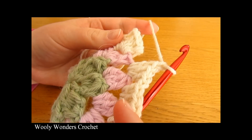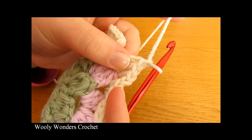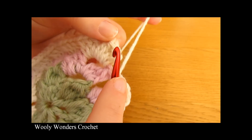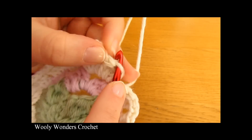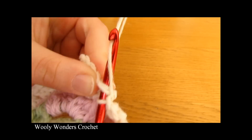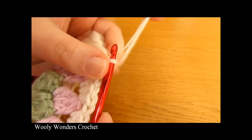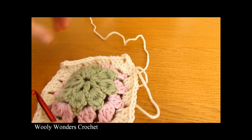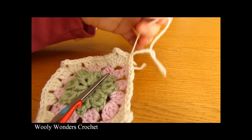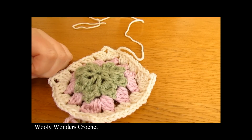I am just coming to the end of round four — I have done my last set of three double crochets and chained one. To finish off this round, go into the top of the first double crochet that you worked, yarn over and pull through both loops to work a slip stitch, then fasten off. Pull your yarn out and your hook, cut your yarn, and now we're ready to move on to round five, which is the final round of our square.